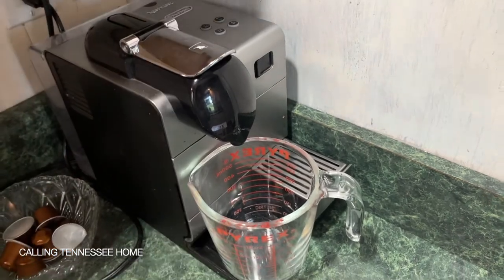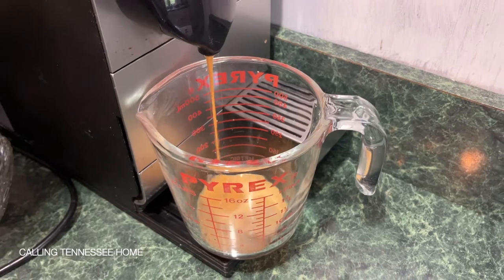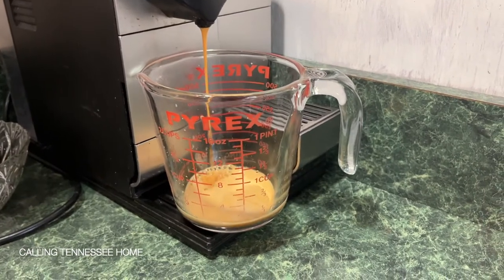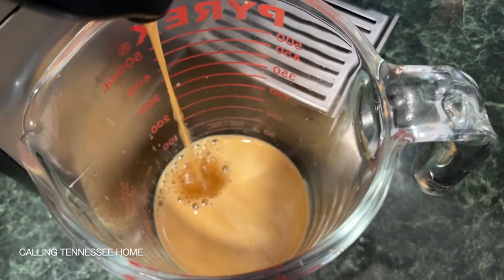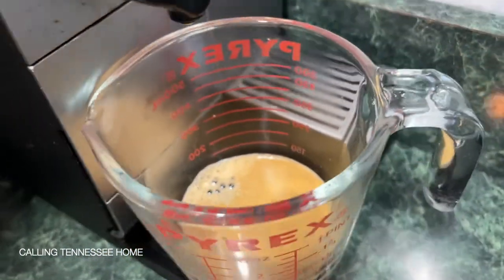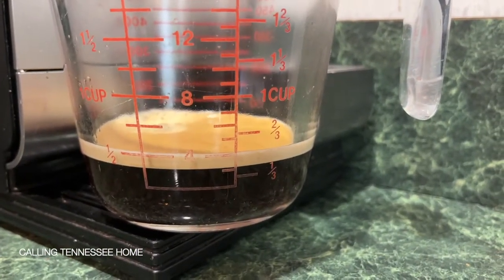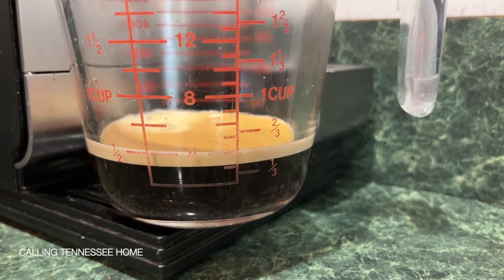I have mine pre-set all ready. Now that the coffee pod has finished going through the machine, look how much cream is on top — and with the cream, it comes up to about half a cup of water.